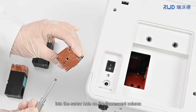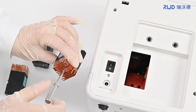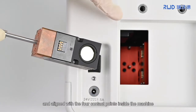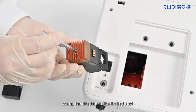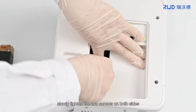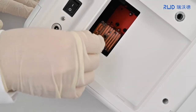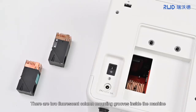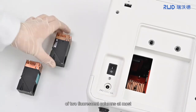Screw the installation tool into the screw hole on the fluorescent column, ensuring the contact points are connected and aligned with the four contact points inside the machine. Along the direction of the limited post, slowly tighten the two screws on both sides. There are two fluorescent column mounting grooves inside the machine, which can support the installation of two fluorescent columns at most.